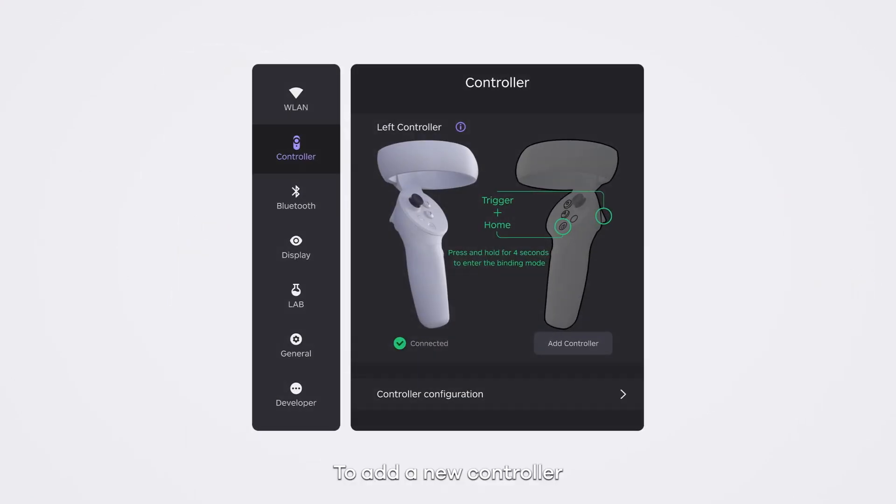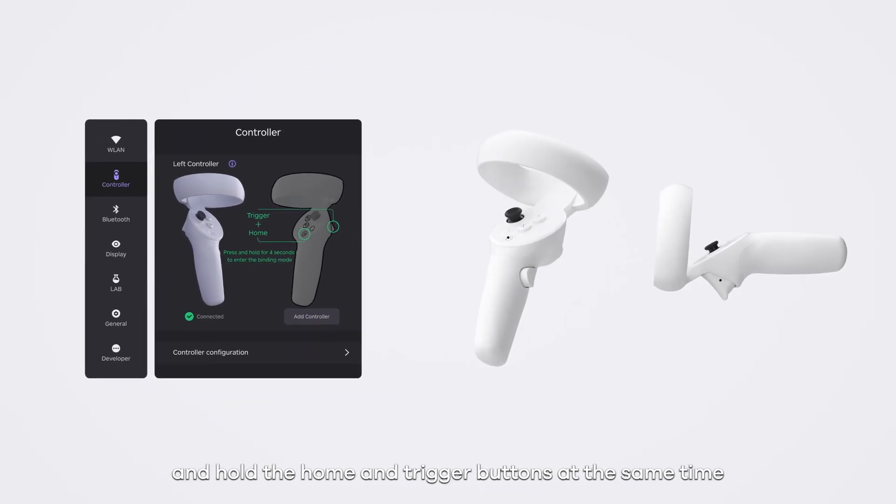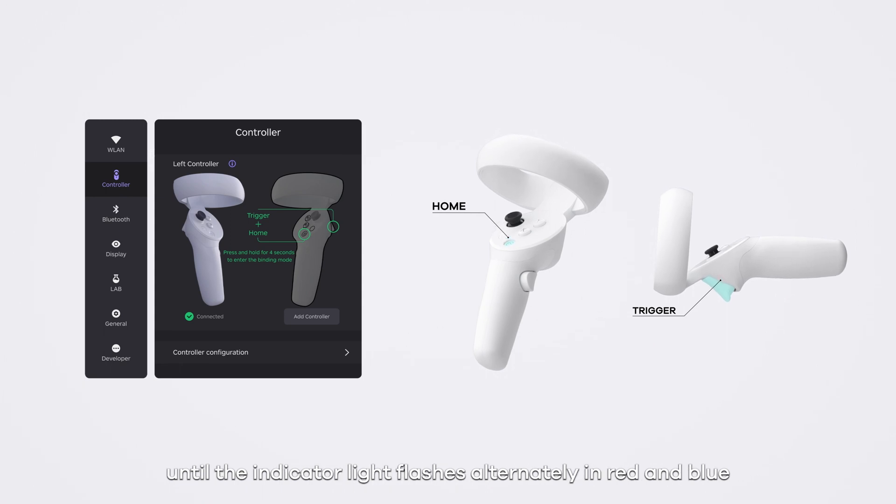To add a new controller, enter the setting menu and select controller. Go to add controller, and hold the home and trigger buttons at the same time until the indicator light flashes alternately in red and blue.